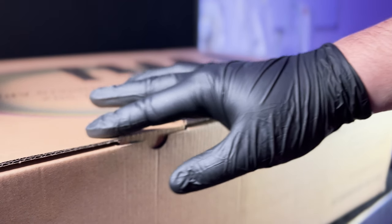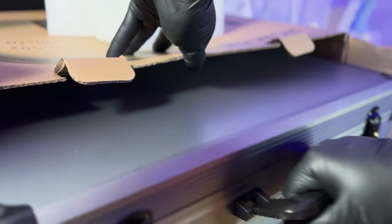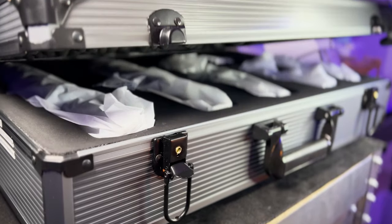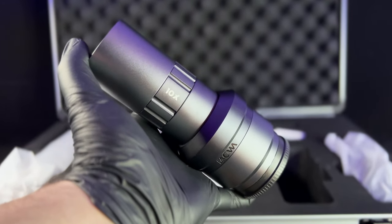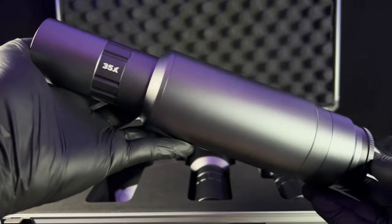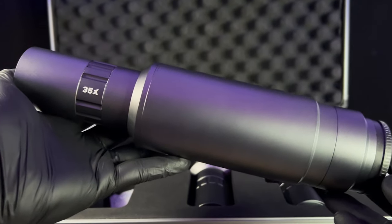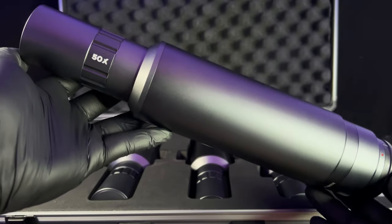So these are the Laowa Supermicro lenses, designed and brought to you by Laowa Venus Optics. Of course there has to be an unboxing. Oh hot dang, these are nice! We have a 10x magnification tube lens, we have a 20x magnification tube lens, we have a 35x magnification tube lens, as well as a staggering 50x magnification tube lens.